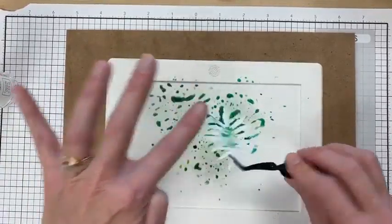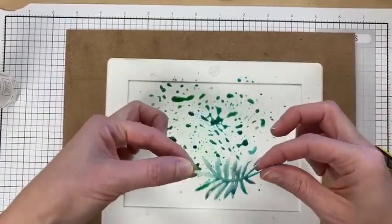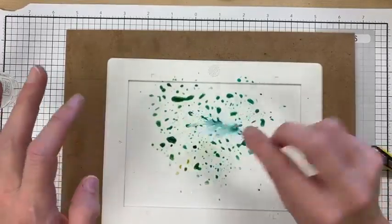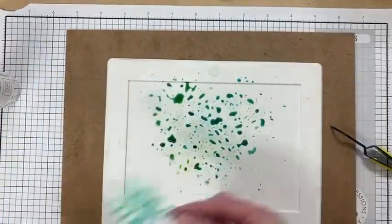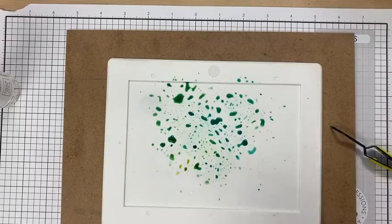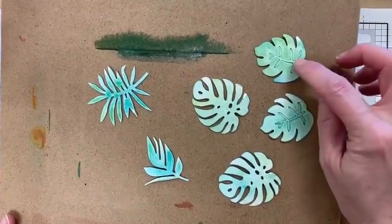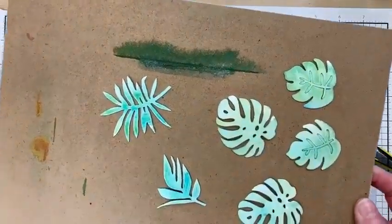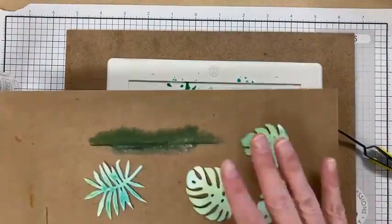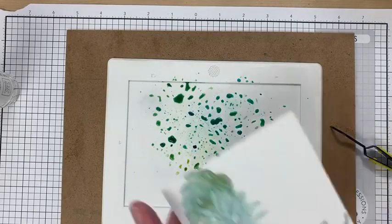No rhyme or reason — just making a mess. I like that blue down here and green up top. I'm going to set that aside. These are the first die cuts I did and you can see how the wash is already lightening up as they dry. We can come back and add more colors to it. This technique of adding the watercolor to the die cut is how I made this card — that's why these are a lot lighter.